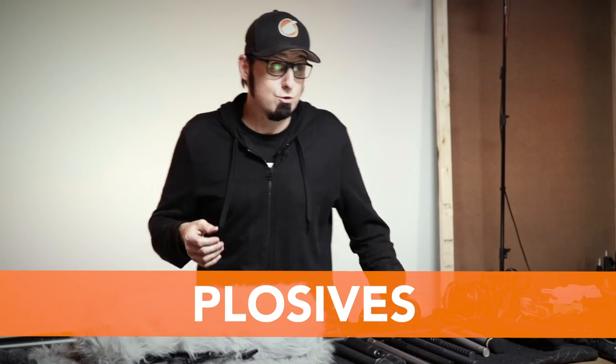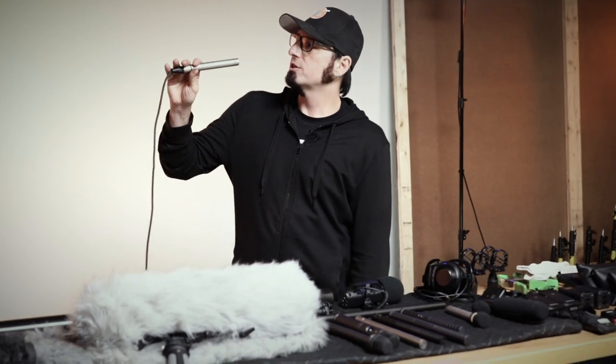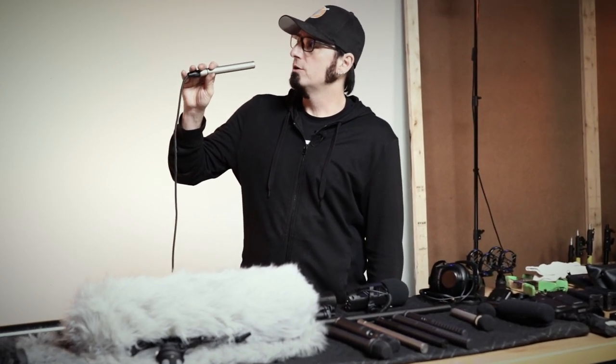Quick trick: just take your hand and place it in front of your mouth and say B, then P. When that hits the diaphragm it creates tons of problems. Now I'm going to say the letter P — when you hear it, there's a burst of air that hits the diaphragm and distorts the mic.